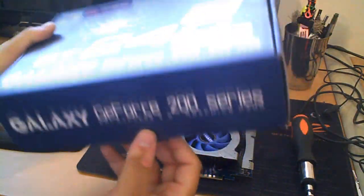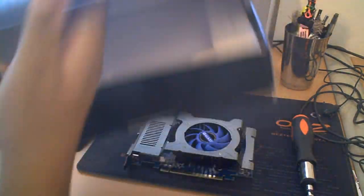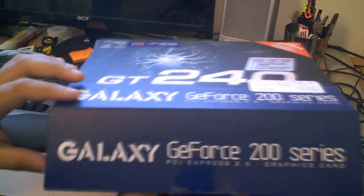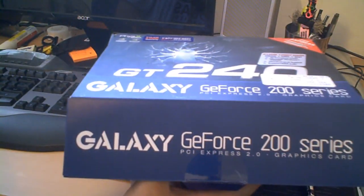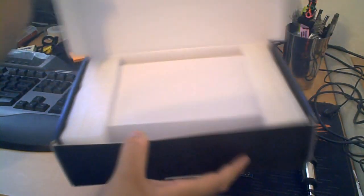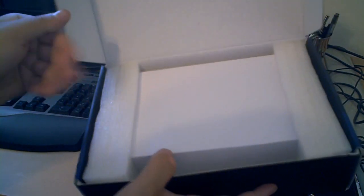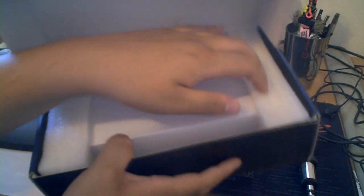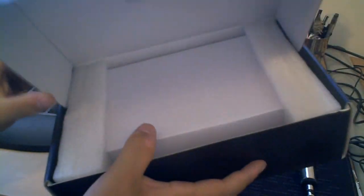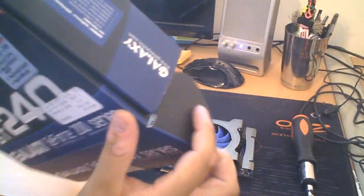The box it came in actually surprised me because it's better packaged than most cards. I got a 9800 GTX a while ago and it had similar but slightly looser packaging. This one comes inside a box, and around that box are little styrofoam placeholders. It's really nice that Galaxy is putting the effort into making sure the card gets to you safely.